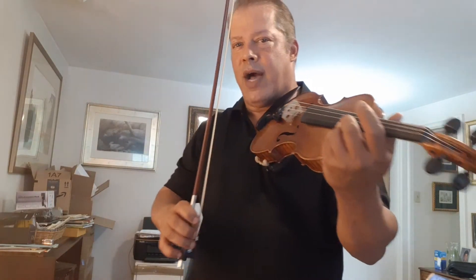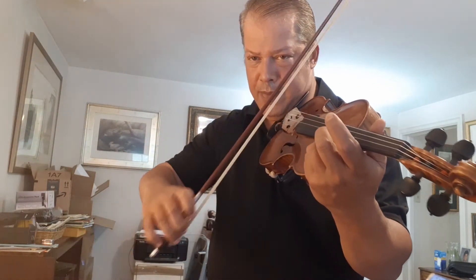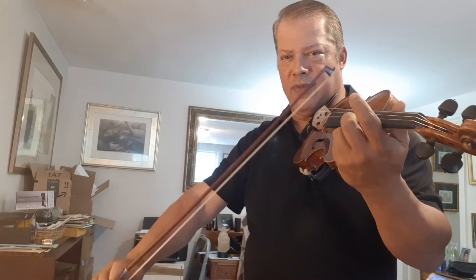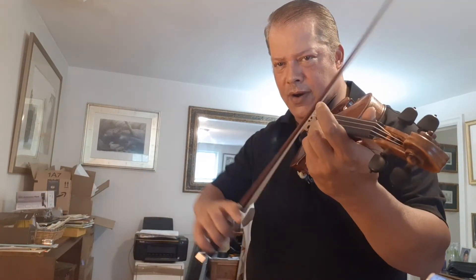One of the things that I try to really focus on is how many notes I have on each string, where I am in the bow, and what the planes are — what strings we're crossing and how — so that I can check that regardless of what part of the bow I'm in, I'm comfortable on all of the various planes.